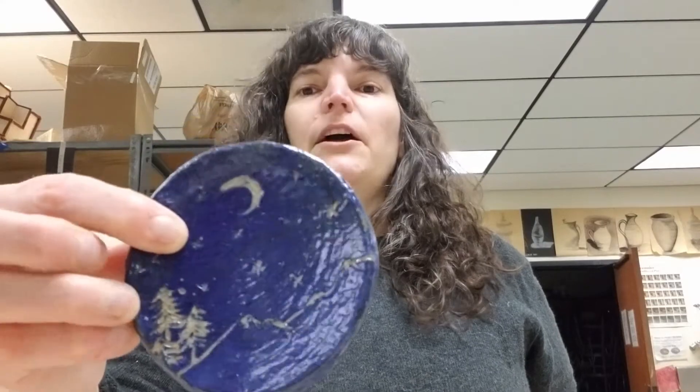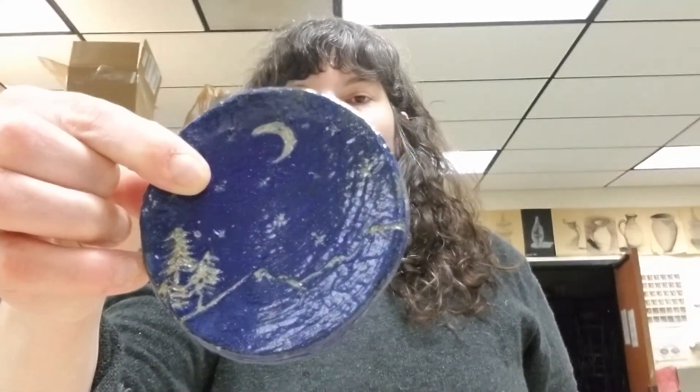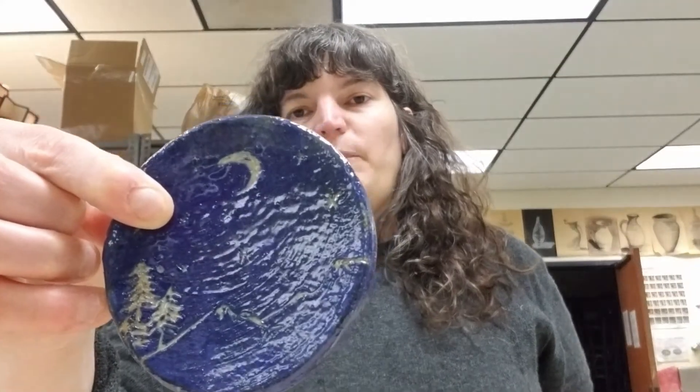The next technique is Scriffito. This is where we're going to cover the clay with a color and then carve away so we can see the clay through it. Here are a couple of examples — these are from a student's work. This is clay with a blue slip and then it's carved away. Where the trees and the mountains and the moon are, that is just where the clay has been carved away, so the color of the underlying clay shows through.